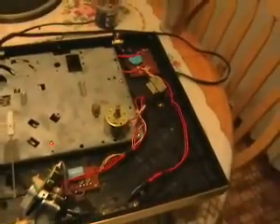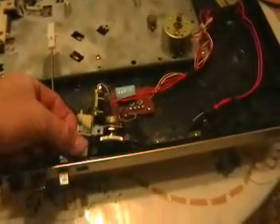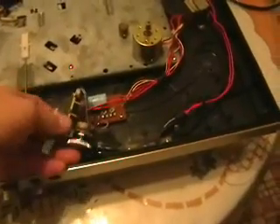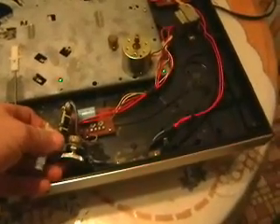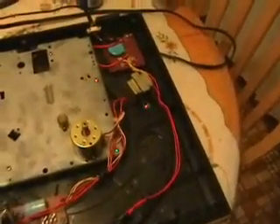Usually when a motor's not working, it's not because the motor itself is bad — it's usually a connection problem. What I discovered was in the switch that changes speeds, which I also pulled out, from 33 to 45, and the dial that changes the pitch — there was bad connectivity in there with the motor. I was noticing when I had the power on that the spindle would spin and stop intermittently while turning the dial.